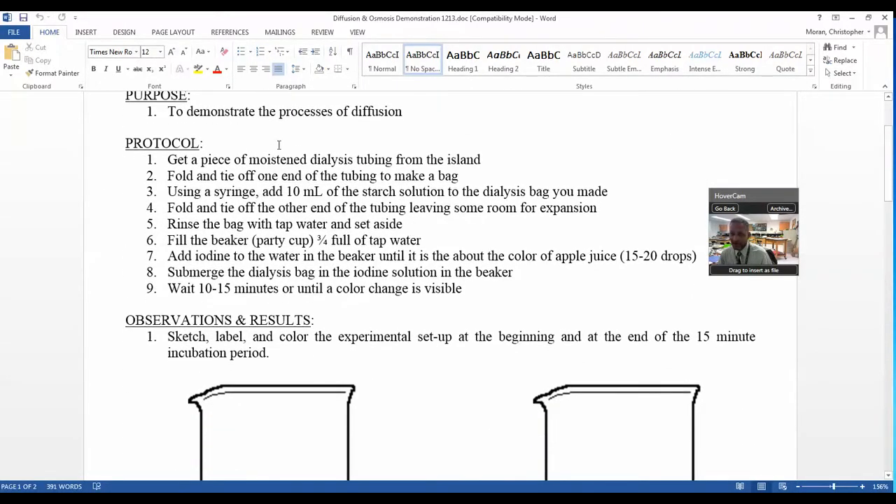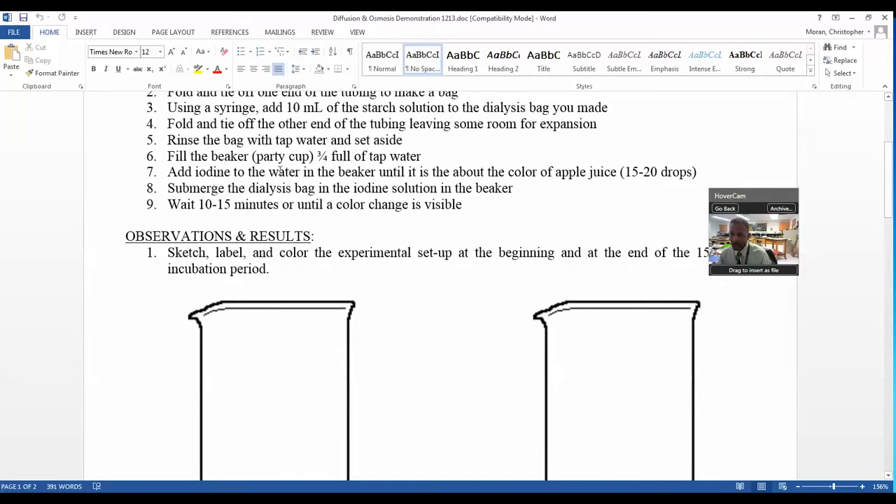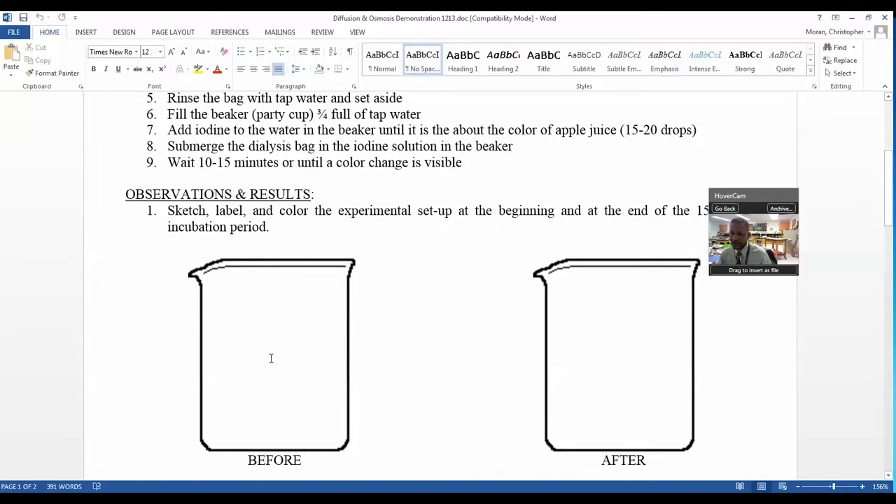We have dialysis tubing, and what we did is we placed starch and glucose in a dialysis bag, placed it in before, and added iodine, and watched to see what happened. What you're going to see next is the directions for the students, and then there's a follow-up video that goes over the results.